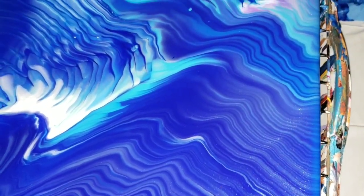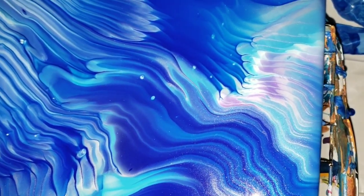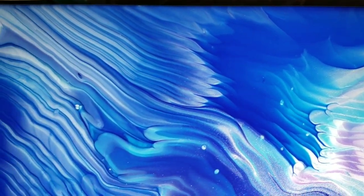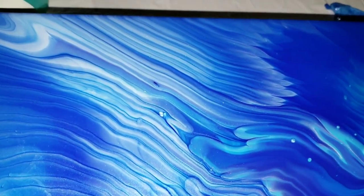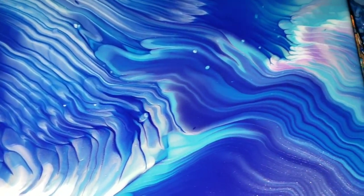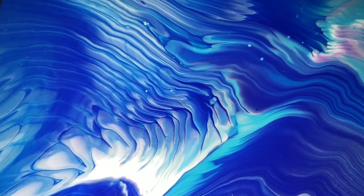Here we are for a closeup. You can see that pretty shimmer from the silver — super nice and metallic. I love this little section right here. These little parts are what I was talking about with the fingerlings; if you kind of jiggle your cup it will give you those fun lines. The center kind of almost reminds me of an angel wing. I'll show you guys what it looks like when it's all dry, probably in about 24 to 48 hours.